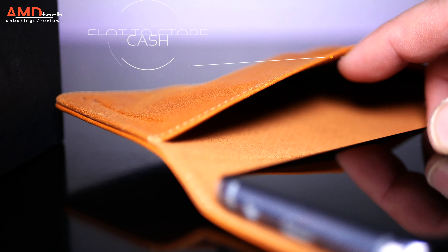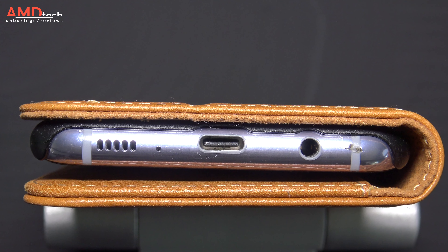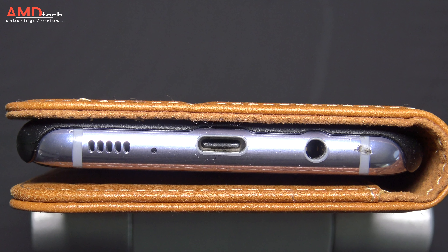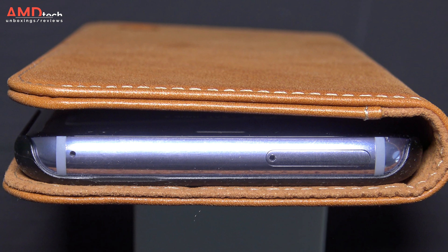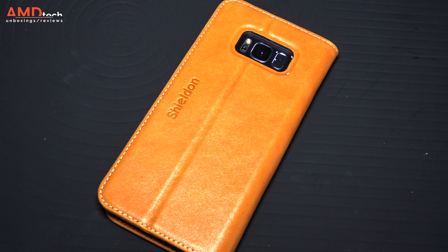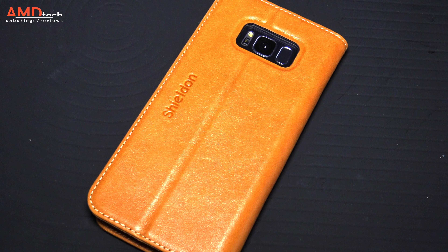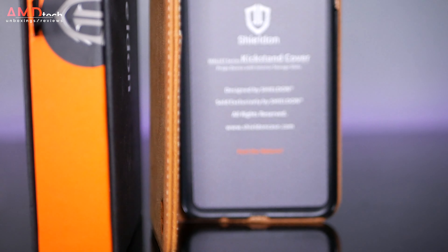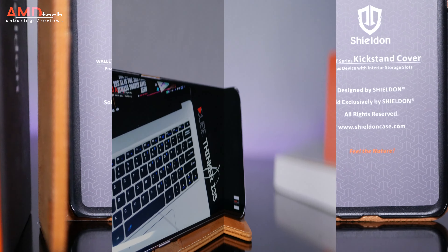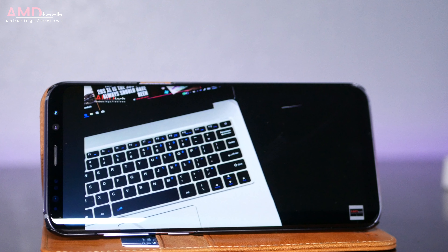So when you want to go out and you don't want to take your wallet, you just want to take your phone — this is the case for you. All your ports are accessible so you don't need to remove the phone from the case in order to charge. You also have a cutout in the back for your camera and your fingerprint sensor, which is really good because on the S8 and S8 Plus it's not easy to find the fingerprint sensor. This gives you an indentation that allows you to find it a lot easier — nice touch.